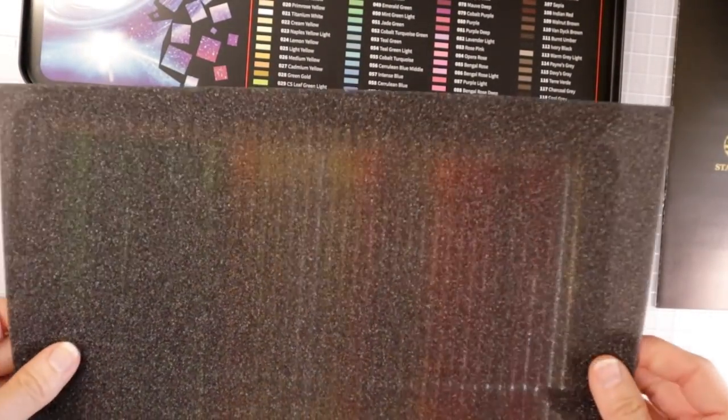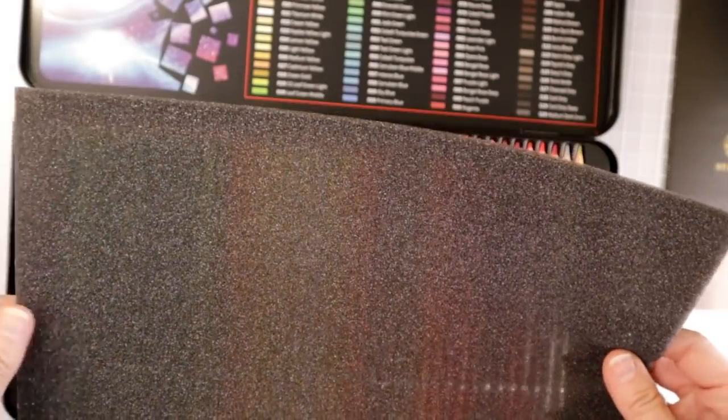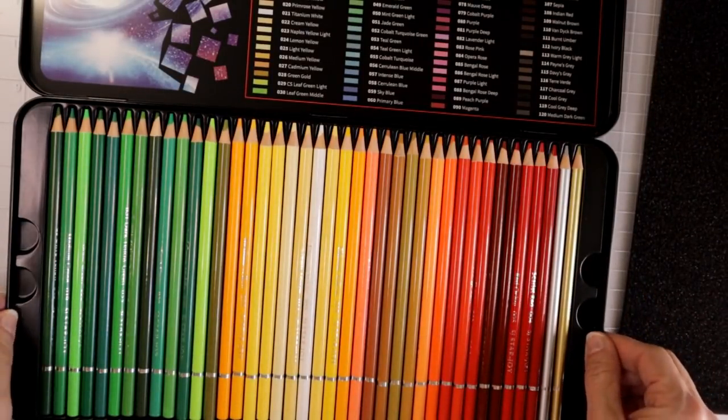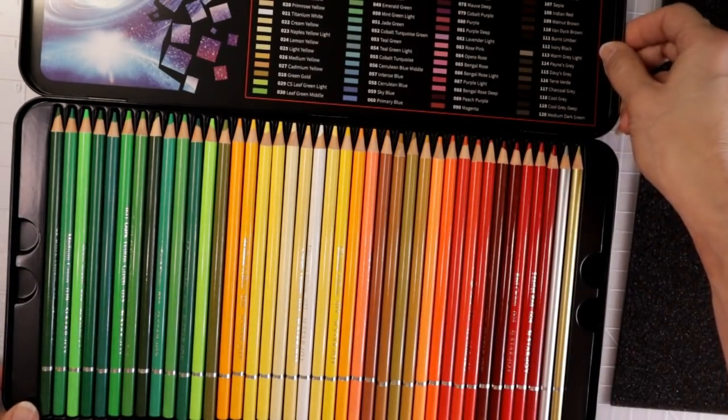Let's go ahead and open the tin. Again we have all the colors listed even bigger on the inside of the front of the tin. We have this little styrofoam black plastic piece laid over the top of your pencils for protection. It looks like mine are all nice and nothing is broken, which is wonderful.